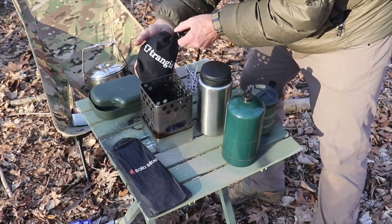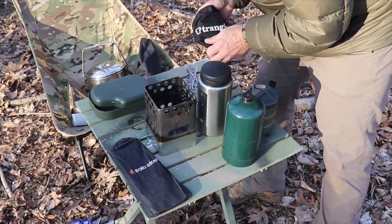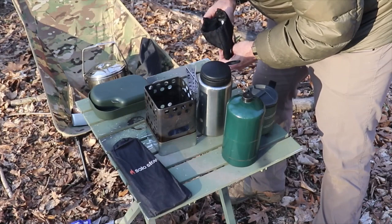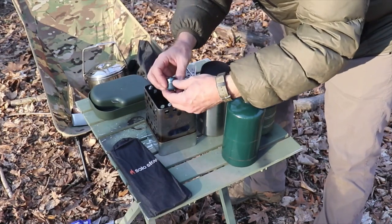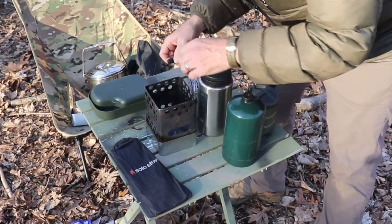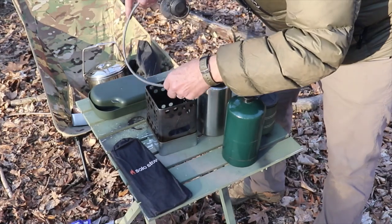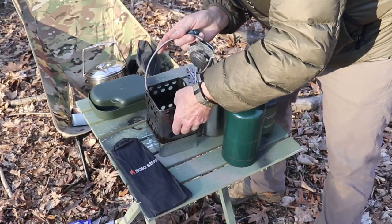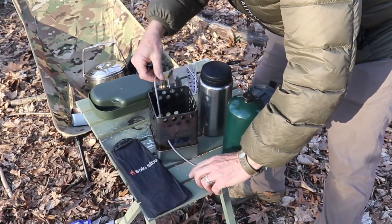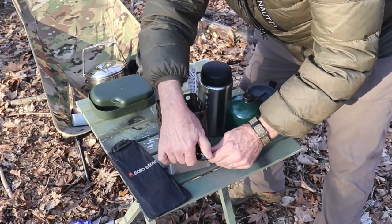Got my Trangia gas burner. This has definitely proven its weight with multiple outings with different types of stove setups, and I absolutely love it, including my Trangia cook set which is absolutely phenomenal. I've got one of these great little adapters for propane. I need to run it through the hole first — the hole on this is a little smaller than the G2 stove, but it goes through pretty easily. And put that right on there, nice and snug.